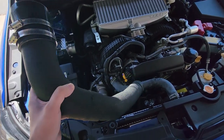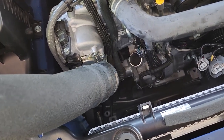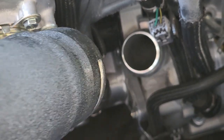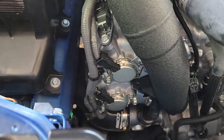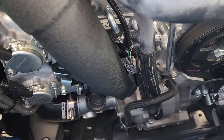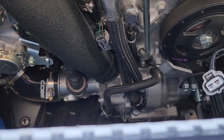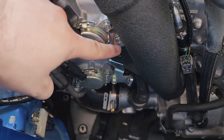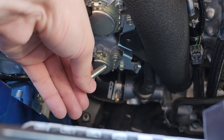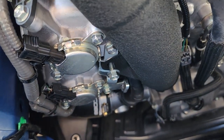Now we'll begin to install our Cobb pipe, starting from the turbo side. The bottom there goes into the turbo opening and should just slide in — make sure you're at the right angle and then press firmly to ensure that the o-ring sits fully. With the Cobb charge pipe fully inserted on the turbo side, grab the 12 millimeter bolt from the bracket and begin to loosely pre-assemble it — not fully, just so you still have some wiggle room.